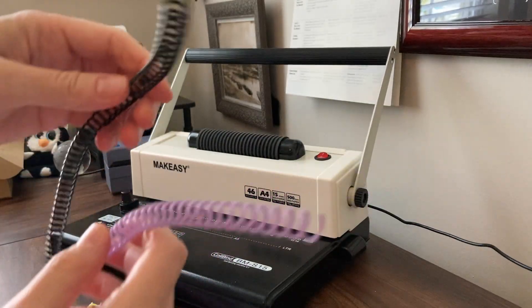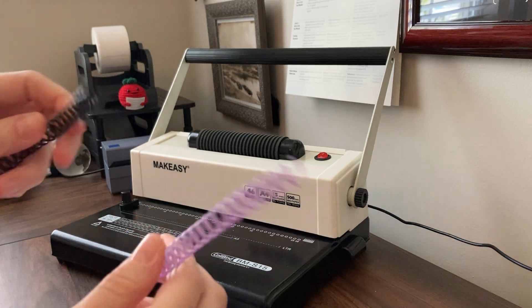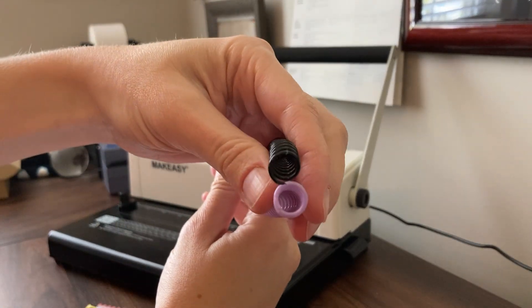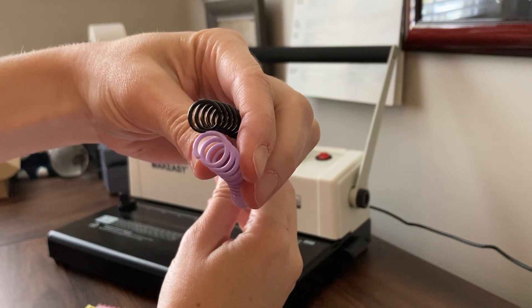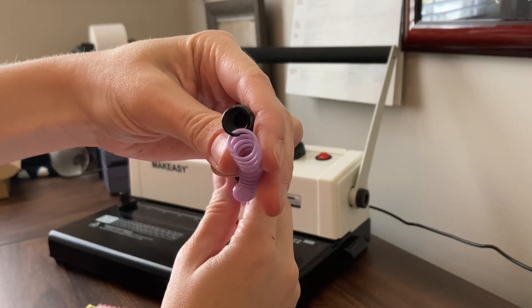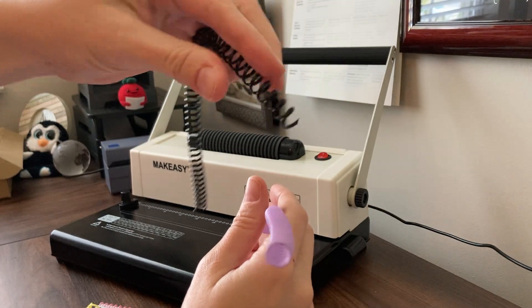This is also the 5/16 purple that came in the set I'm currently telling you about. You can see the size is pretty much the same. I would say actually the purple is maybe just a touch bigger than the standard 5/16 that came with the machine.